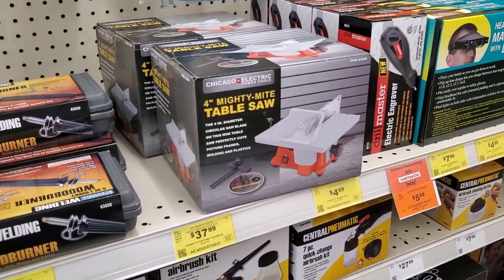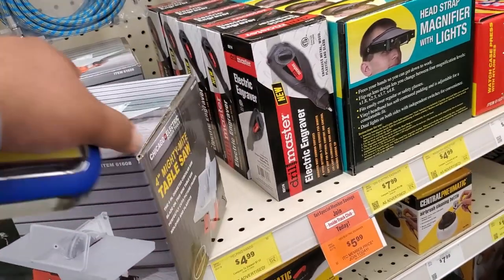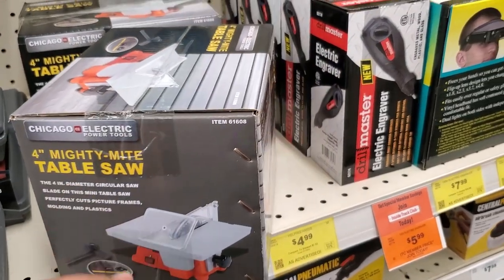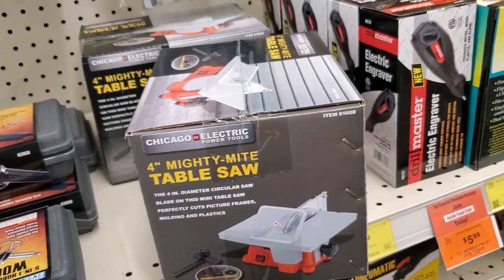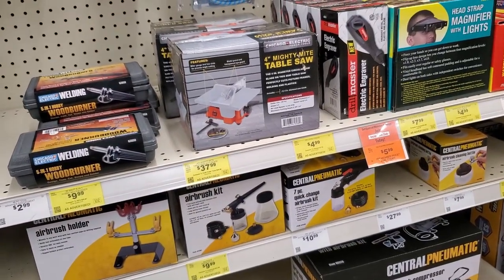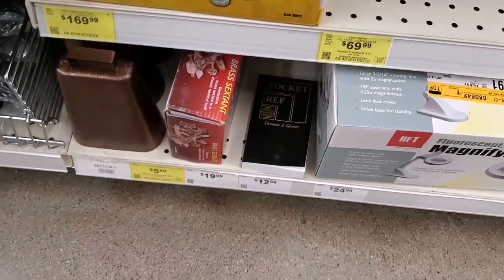Yes, guys — this is a table saw I did not see here before. It's a four-inch Mighty Mite table saw from Chicago Electric. It does have a protecting shield and everything. It's pretty much like a functioning table saw, and you can even cut at an angle — it does have the bevel there to set an angle.